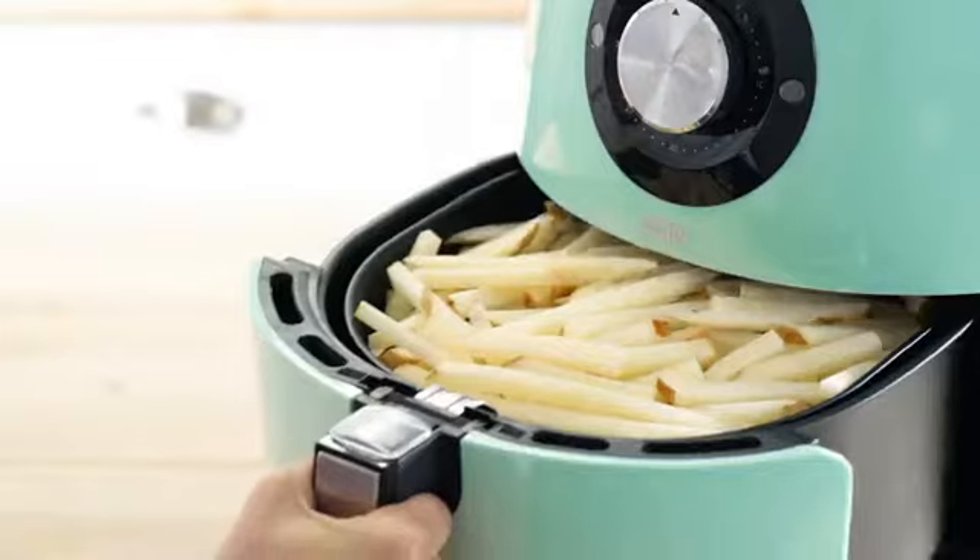I personally love how easy it is to use this air fryer. Just adjust the temperature, set the time, and you're ready to go.